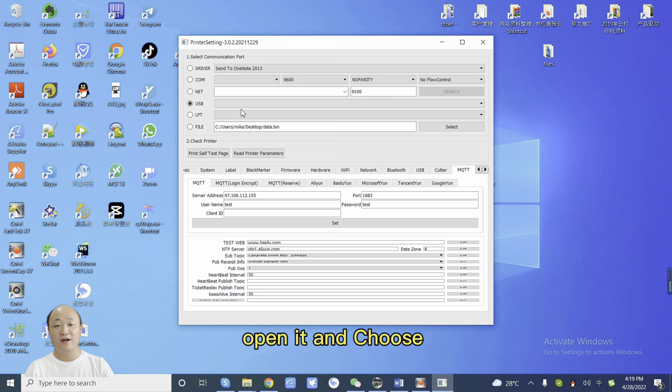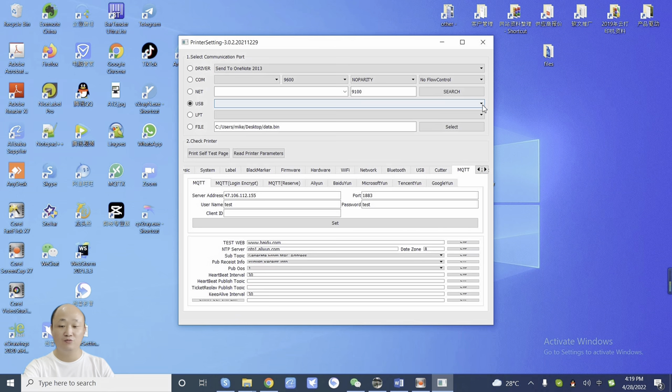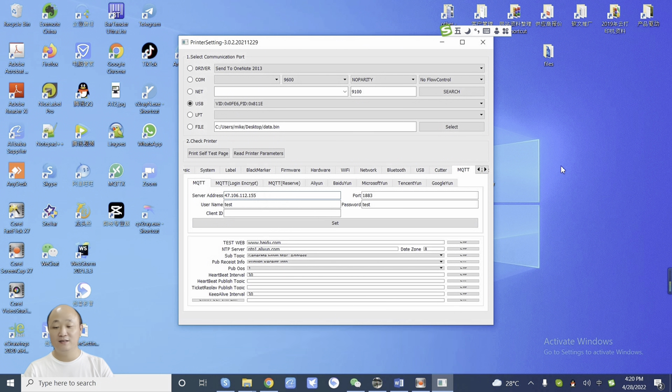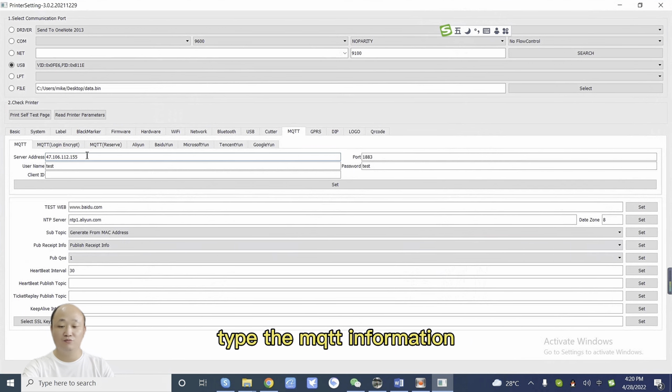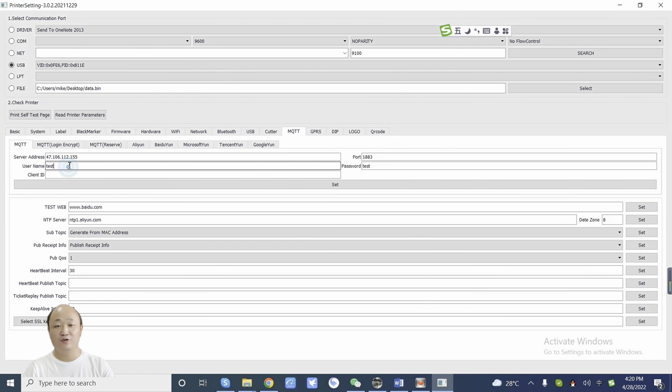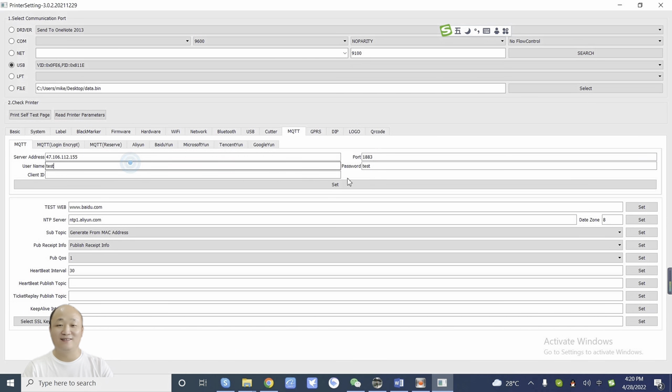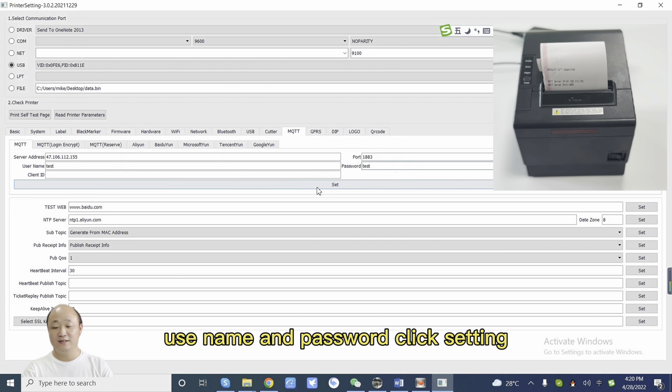Open it and choose the USB port. Choose the USB port and select MQTT, then type the MQTT information and set the IP address. This is my server IP, the port number, and the username and password. Click Setting.